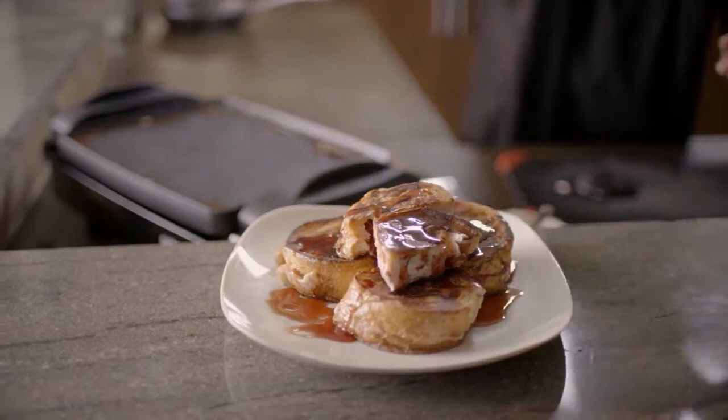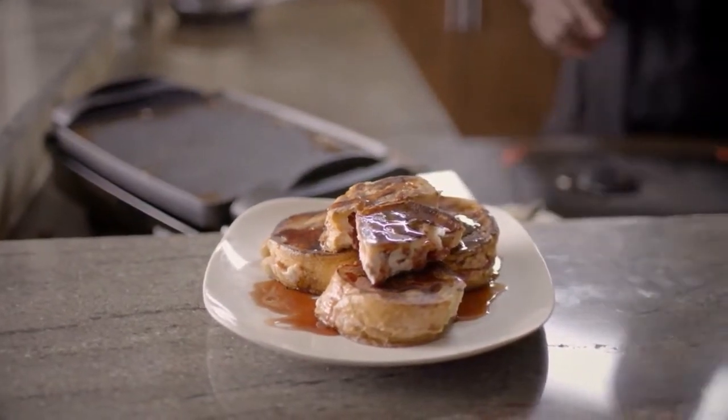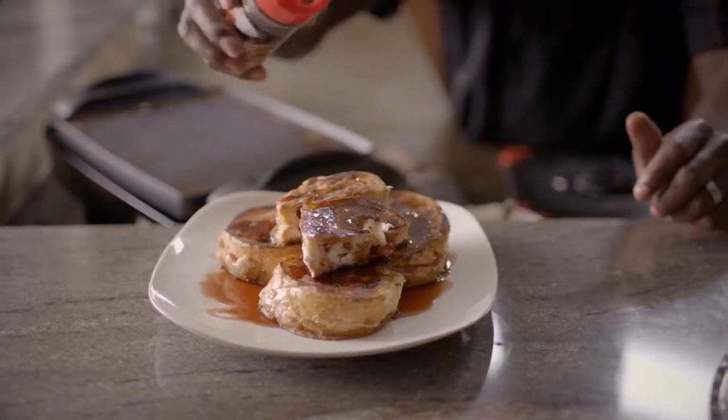Last but not least — wait for it, it's not done yet — chocolate almond toppings, courtesy of Cherry Delight as well.